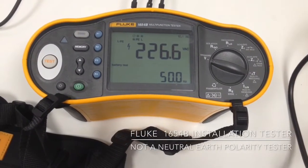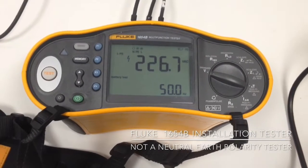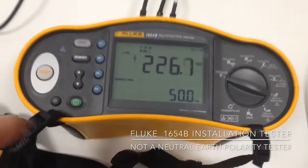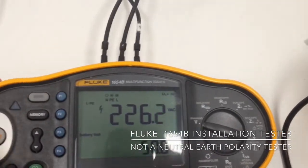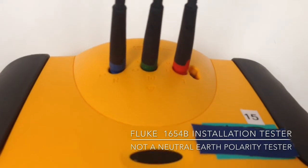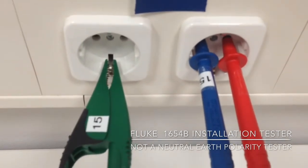This is the Fluke 1654B multi-function tester and we're just measuring voltage at the moment, which indicates on the screen that we should be connected to PE and live. We have our leads here connected the right way: live, PE, and neutral, and over to our socket outlet exactly the same.